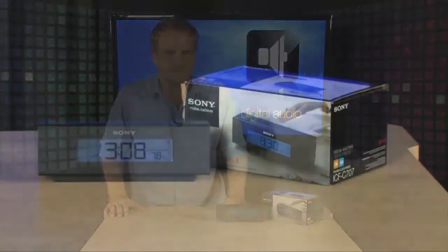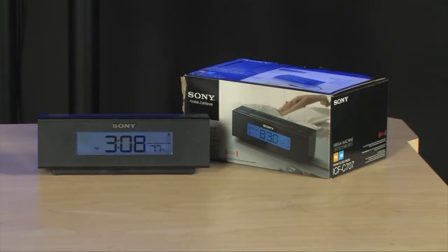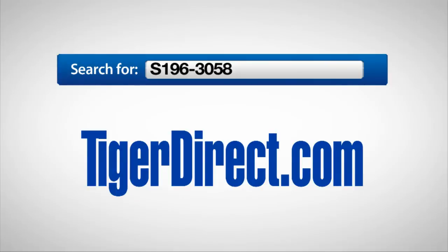So if you're looking for a great little portable alarm clock you can take on the road — with a built-in white noise generator, the ability to plug in your other devices, and an alarm you never have to set — this is very cool stuff from Sony. For more info on the Sony Dream Machine clock radio, go to tagadirect.com and search for S196-3058.